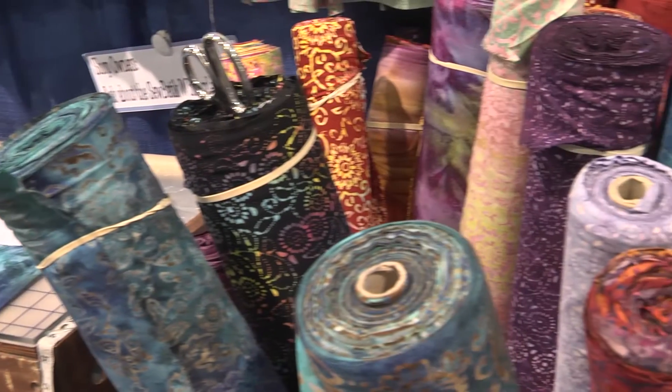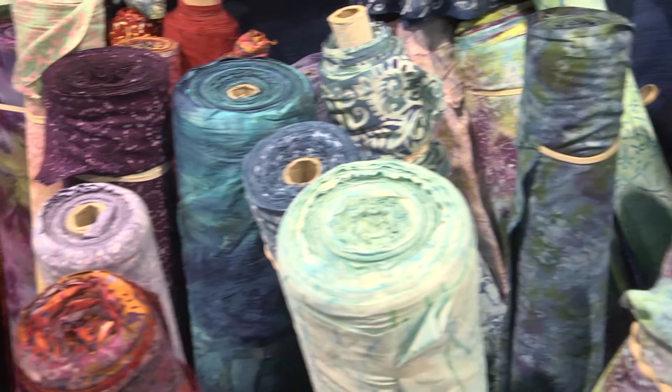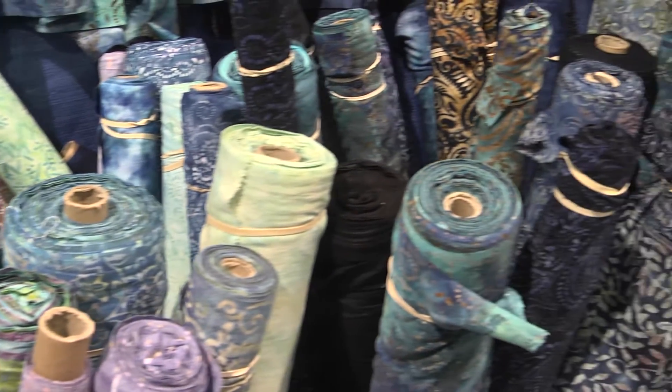In case you don't know, Rayon Batik is made from cellulose fiber from wood pulp and it's spun into various different types of yarn and then woven into several distinct weaves. We have 75 scrumptious fabrics for you to enjoy.